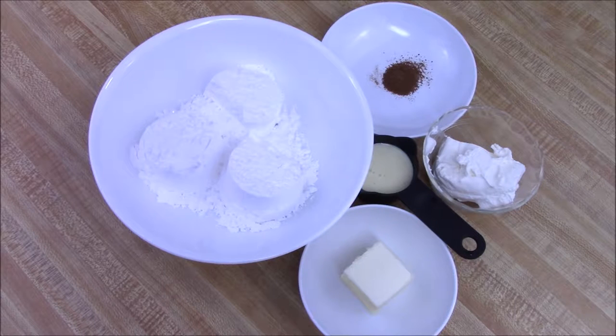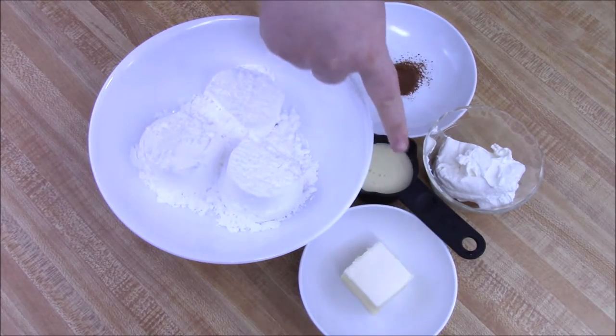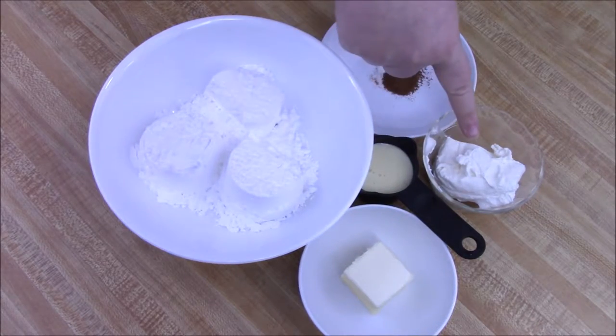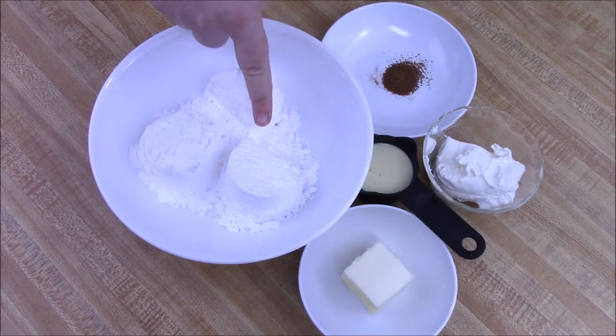I'm starting off with just a half batch for what I needed this time. We're going to want some softened butter, some eggnog cream cheese, some nutmeg, and of course powdered sugar — recipe down below.